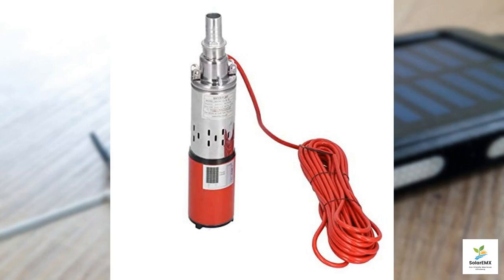Today, we delve into the remarkable submersible sump pump DC 12-volt solar-powered water pump, a product that promises to revolutionize how we manage water transfer tasks. This striking red pump not only catches the eye, but also boasts a host of features designed for versatility and efficiency.